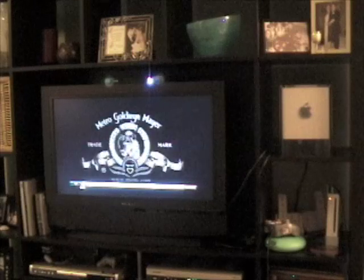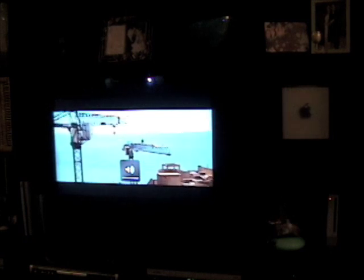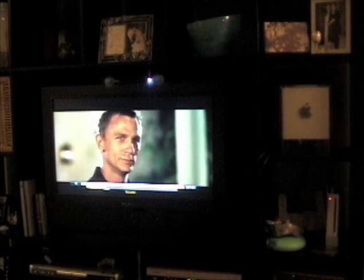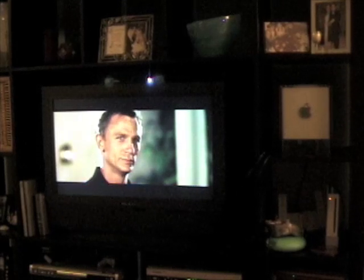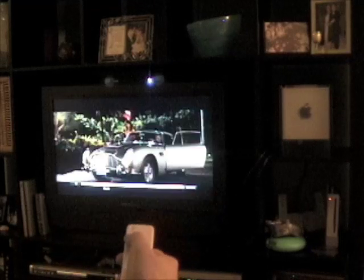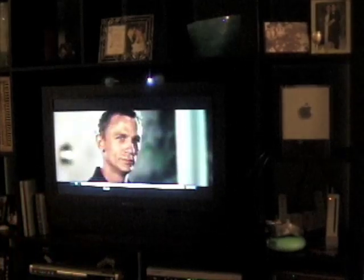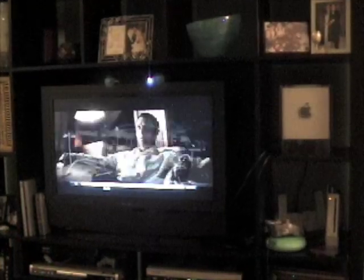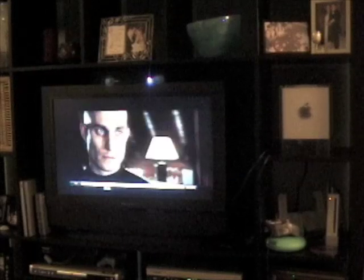It takes a second to load — again, not the most powerful computer, but it works out — so now we're watching James Bond. The controls work pretty much exactly like the Apple Remote, except the only drawback is that when you hold down the right or left arrows on the Wiimote to fast forward or rewind, you can't hold and scroll like you can with the Apple Remote. It just pops ahead a certain amount, which is unfortunate, but you can learn to deal with it.